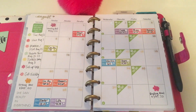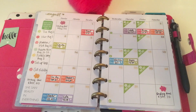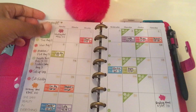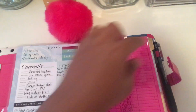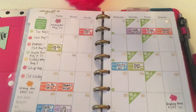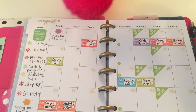So I was watching my video from yesterday and I completely forgot this page — I don't know how that happened. I'm going to show you guys this page, so after the debt payoff tracker and right in the monthly view section, I do have the little bill due stickers that I showed you.